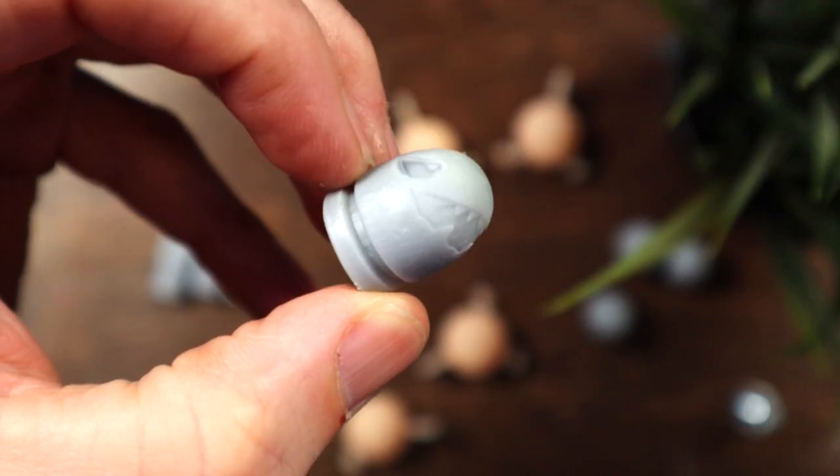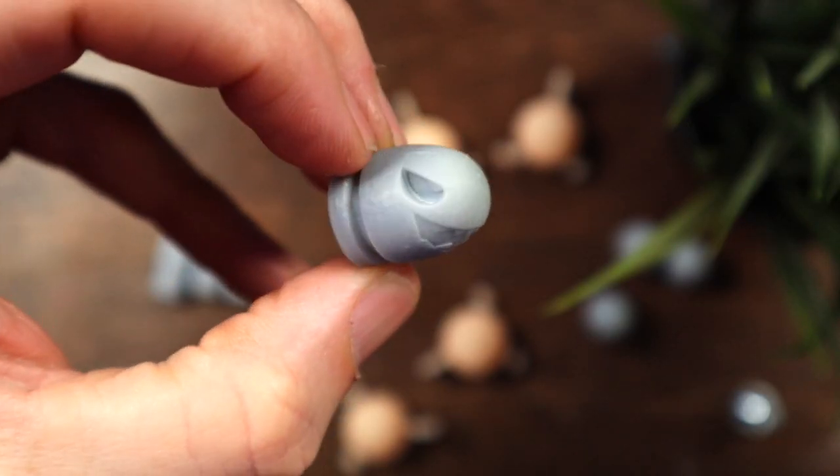What's up guys? Russ Lyman here, and on today's DIY video I'm taking a look at 3D printed tire valve stems — making custom tire valve stems for your car with 3D printing.